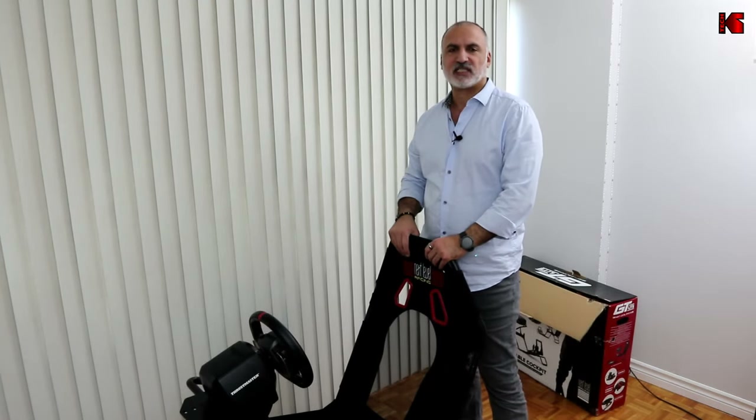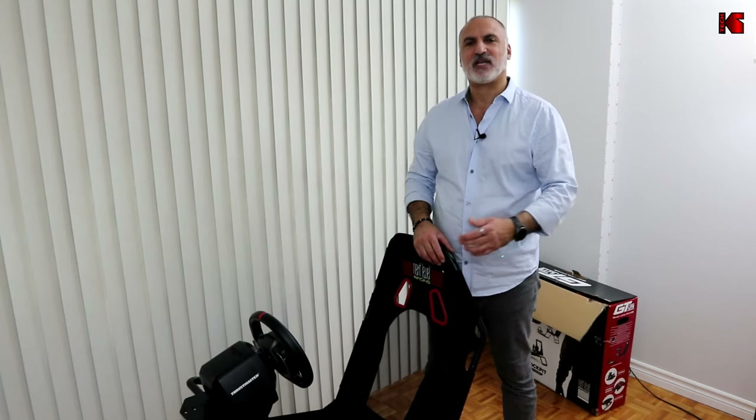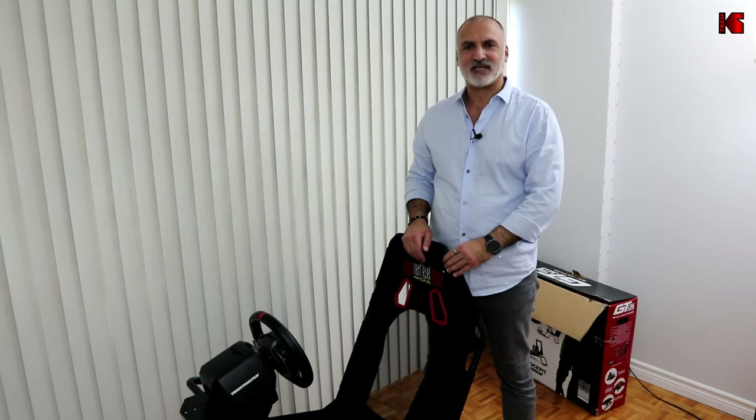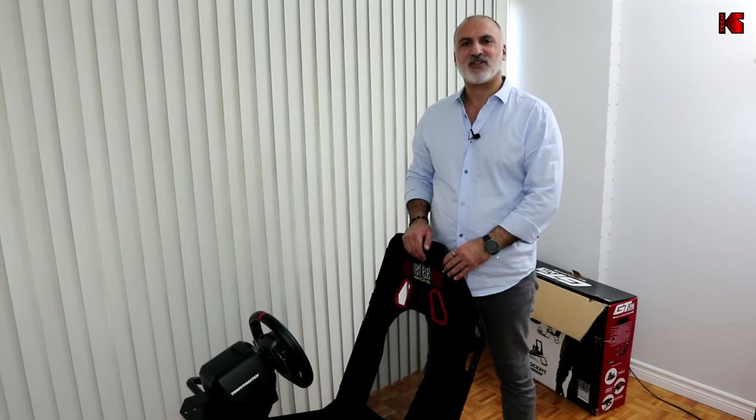That was my review of the GT Lite cockpit from Next Level Racing. I hope you found it useful. If you did, please share it, subscribe to my channel, and give this video a thumbs up — I'd really appreciate it and that way you won't miss future videos. I'm Eloi, thanks for watching, see you in the next video.